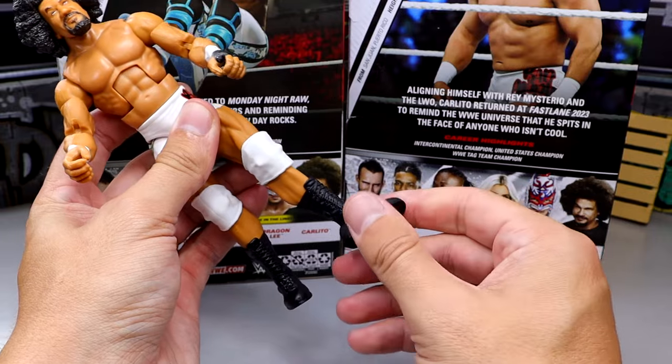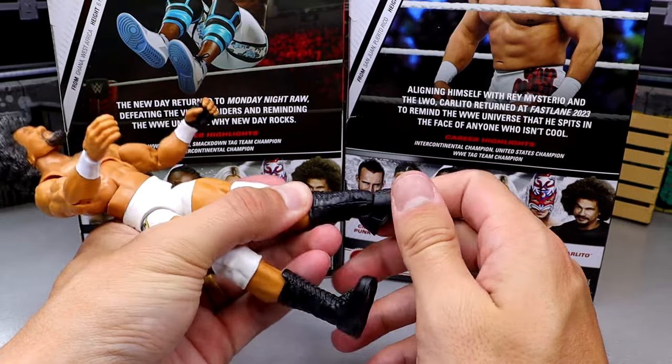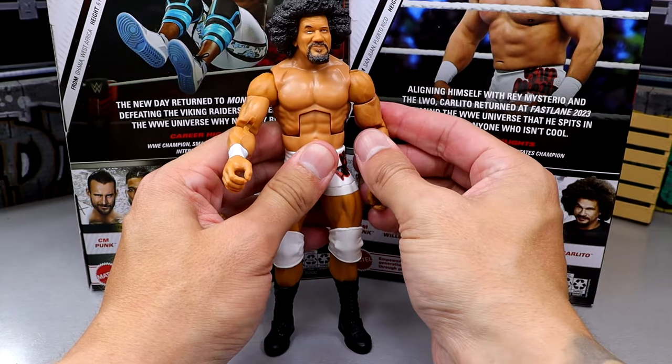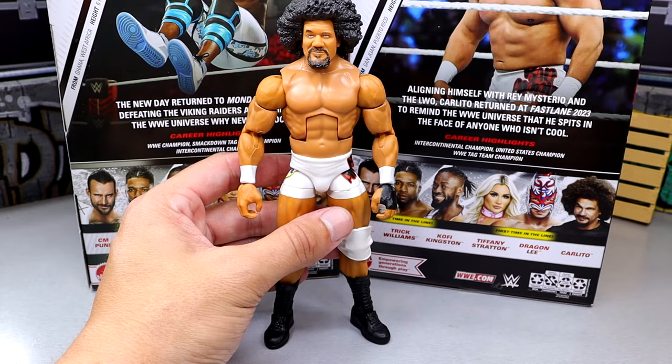You get the boot swivel and the new ankles and new feet which allow for a better ankle rocker — they do go down and up. A little stiff there, and I'm kind of halfway on the boots aesthetically. But it's your standard Elite articulation overall.